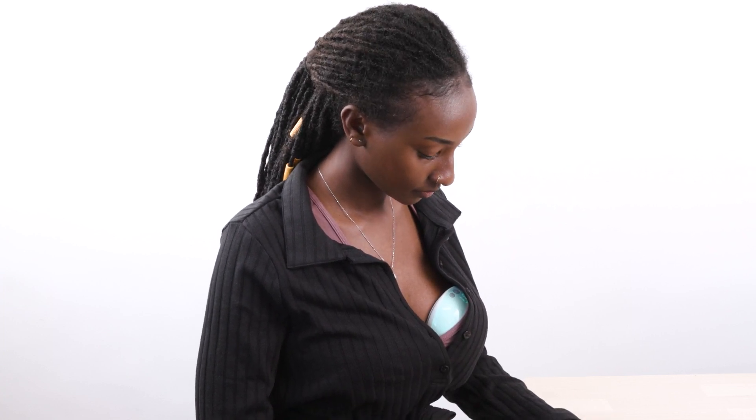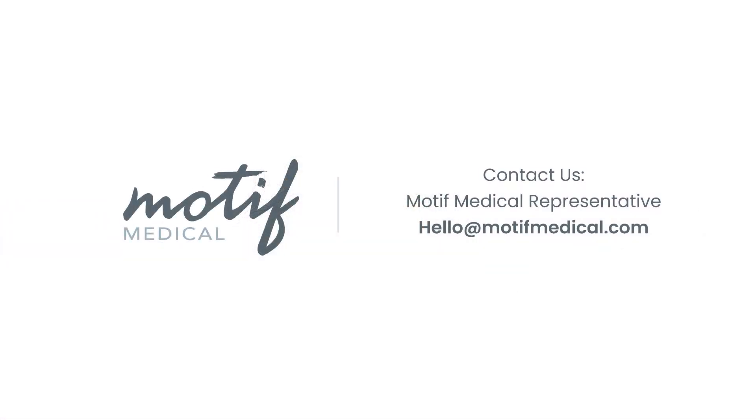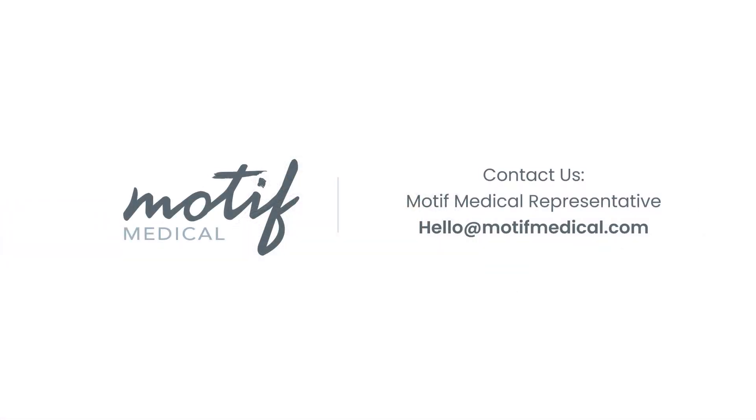It is important to not set the suction level so high that it makes you uncomfortable. If you need any help, please contact our customer service team.